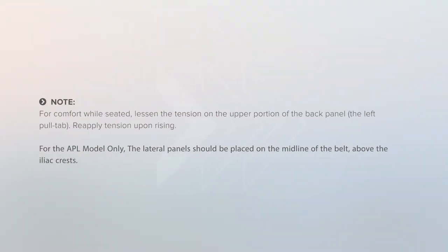Note: for comfort while seated, lessen the tension on the upper portion of the back panel using the left pull tab. Reapply tension upon rising.